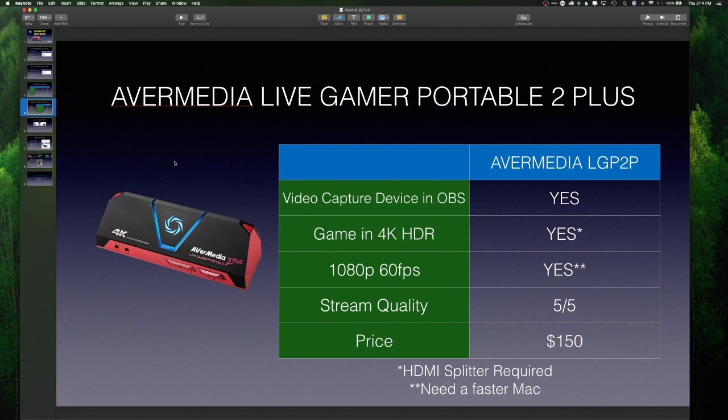Here's the hardware I ended up going with: the Avermedia Live Gamer Portable 2 Plus. It does show up as a native video capture device in OBS on a Mac — apparently Elgato says it's hard, but Avermedia said no problem. I can game in 4K HDR, though I need to use an HDMI splitter. This device can do 1080p 60 frames per second, but I need a faster Mac for that. Screen quality is great — fantastic quality — and the price is $150, which is right in my wheelhouse.